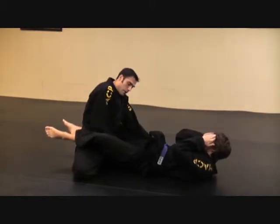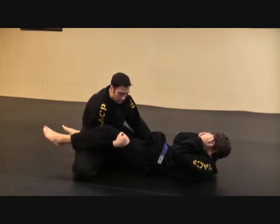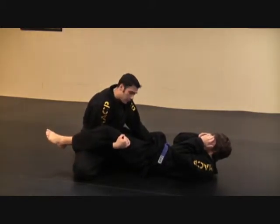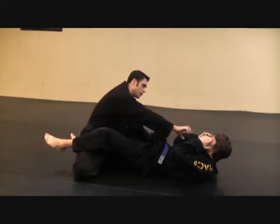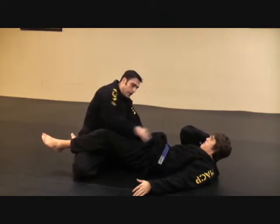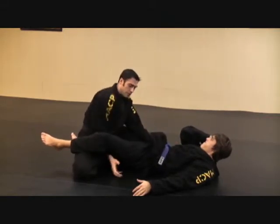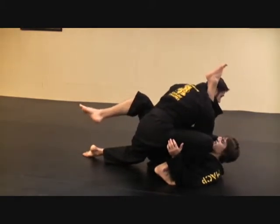I'm going to windshield wiper this around right here — a circular motion underneath, grabbing his thigh. From here, all I'm going to do is step and reach into his collar, go across his collar just like in the level one, thumb inside. Then I'm going to take a big step into his armpit right here, step and drive, and this is going to start stacking him.